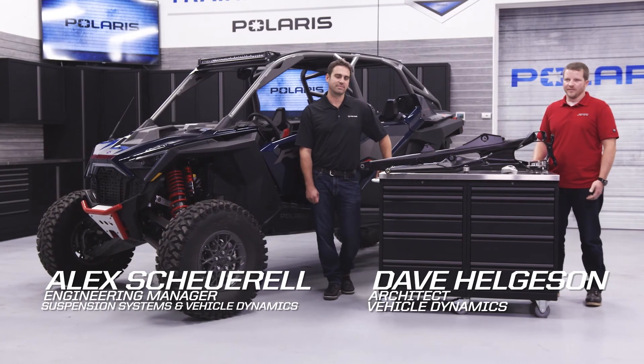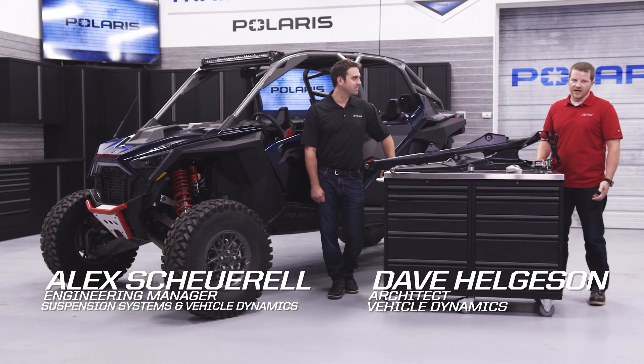Thanks for watching us talk about the MaxLink suspension, which will give you the confidence and durability to tackle the most aggressive terrain in the Razor Pro R.